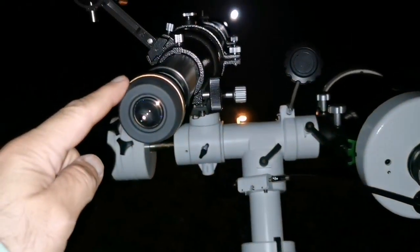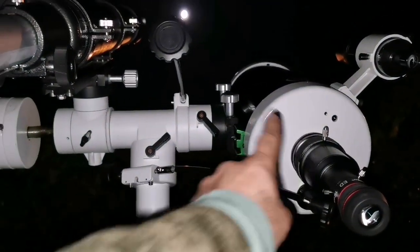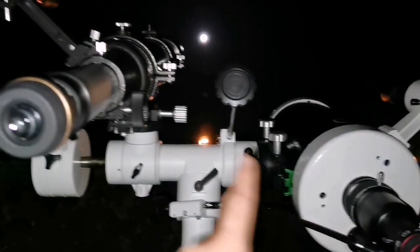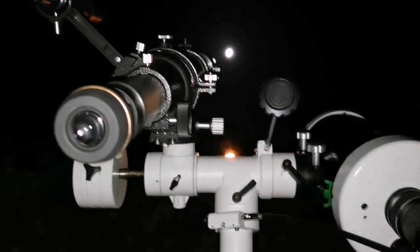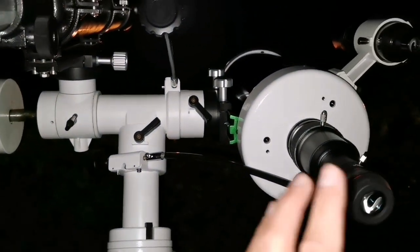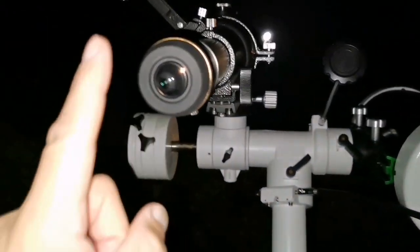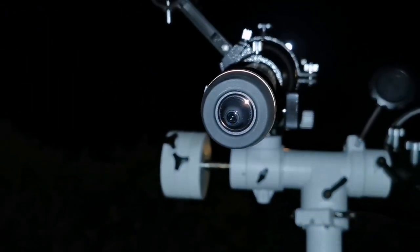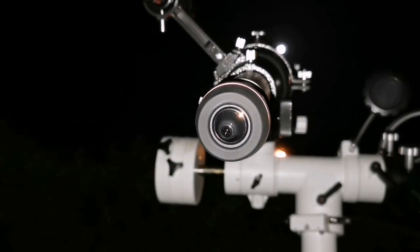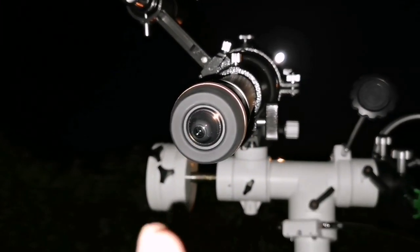This is the 8mm StarGuider and this is the 12mm StarGuider, on the Maksutov and the Evostar refractor. Both are SkyWatcher — 150mm and 90mm. The image is very good in both. The Maksutov gives a pure chromatic aberration free image. The refractor has a slight chromatic aberration — a tinge of yellow, very faint, at the terminator, toward the boundary of the dark and bright areas.